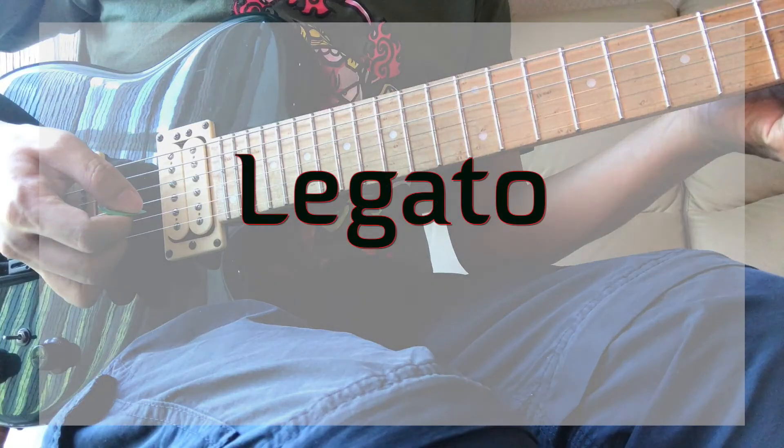We are going to use slides, hammer-ons, and pull-offs in this lick to give a smooth sound. The idea is to just pick the first note every time you cross a string. You also use a slide to extend the time you stay on a string. For example, you can actually play 5 different notes on a string by picking only once. You can stay even longer by going up and down the scale on one string.